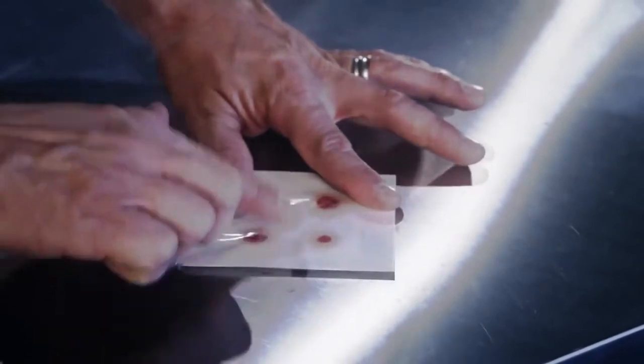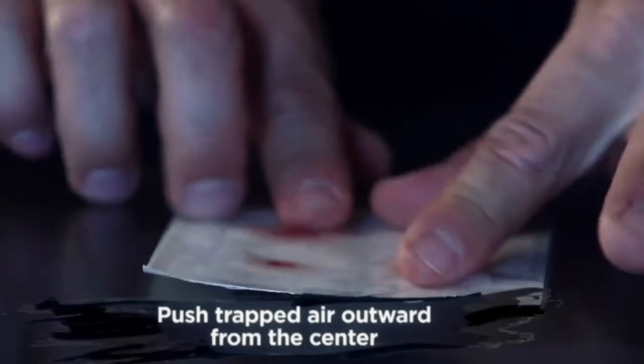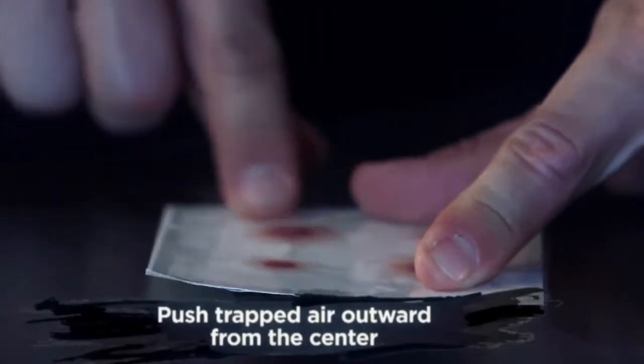Starting from the center, rub outwards towards the edge of the paper. If you have any trapped air, gently work the air bubbles to the edge.